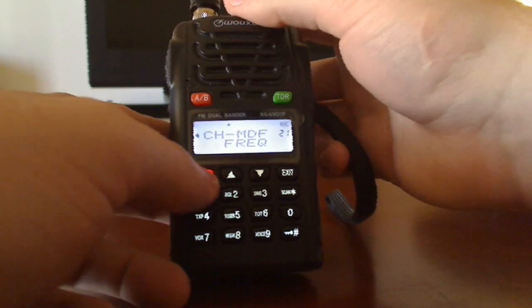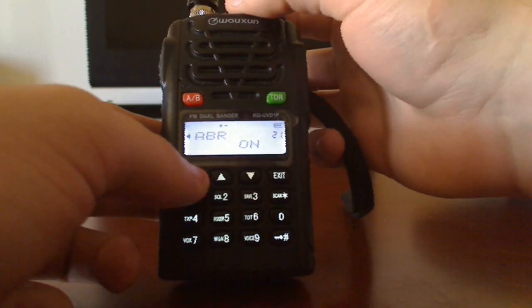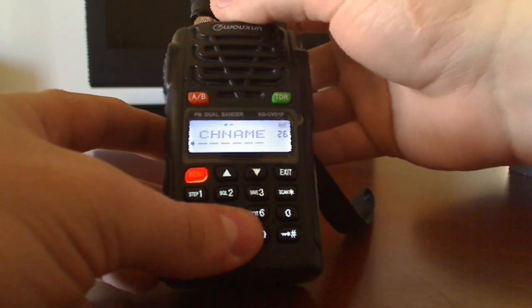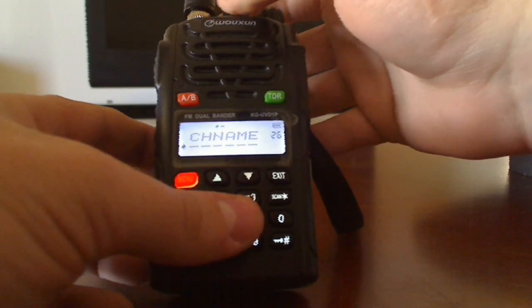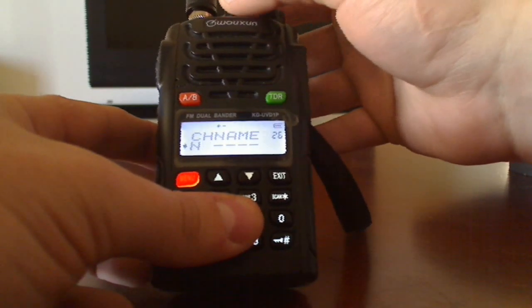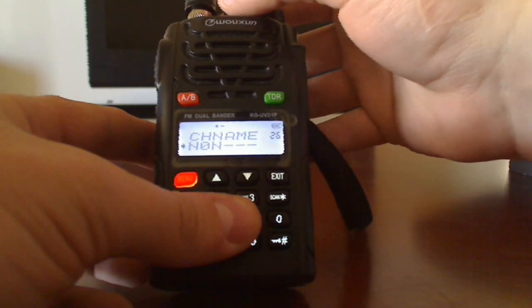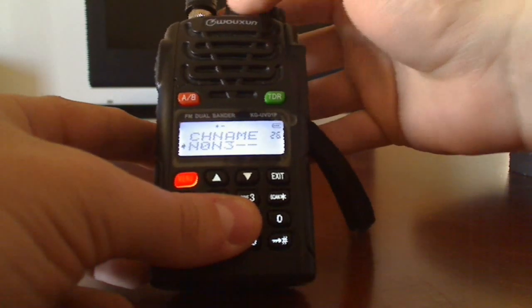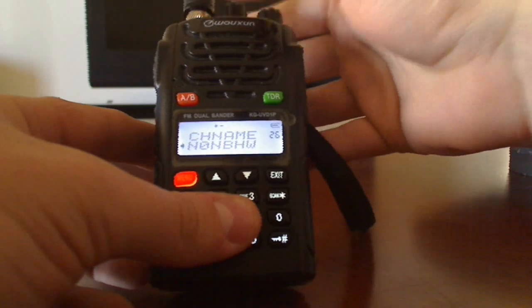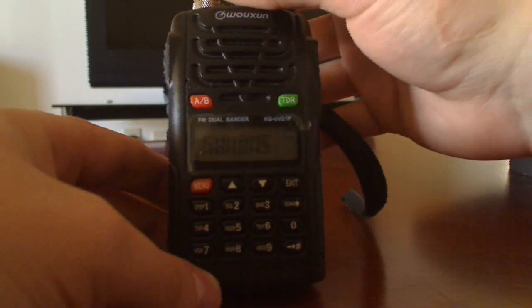So I'm going to go back to menu 21, go to the channel, go to channel mode, go to 17. Everything should be saved. Now I can set the channel name — going counterclockwise moves the cursor over, and going clockwise actually changes the letter. Be careful because it goes real fast, and if you miss it you'll have to go back around. So let's keep that as N0VH3.